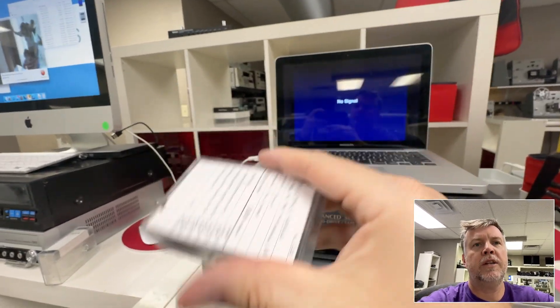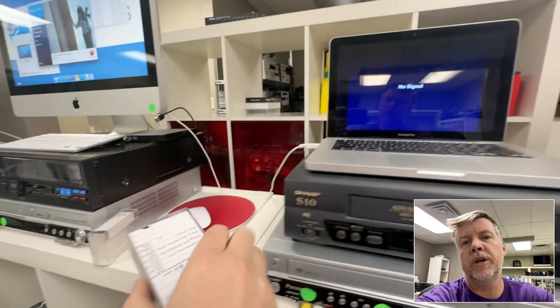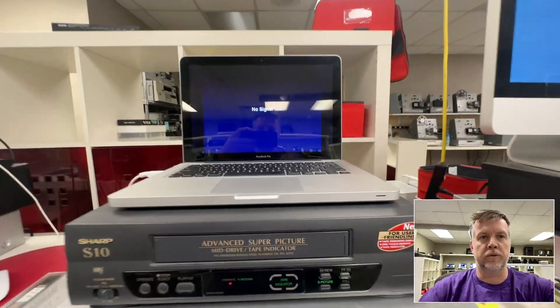Hey, Phil from Got Memories here. VHSC tapes — very common, and the endless problems with VHSC.